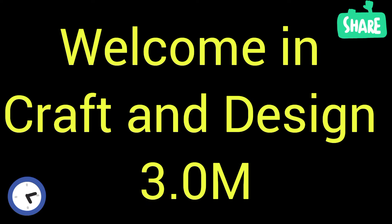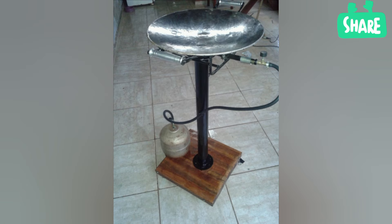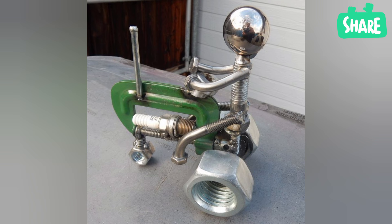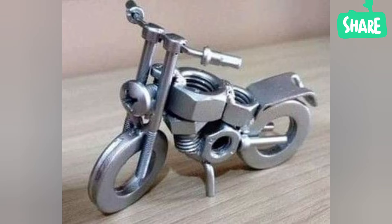Welcome to Craft and Design 3.0. In this video I will describe some different and beautiful ideas of metal sculpture, metal sculpture craft, and metal sculpture design for decorating purposes and for making different things for our learners.